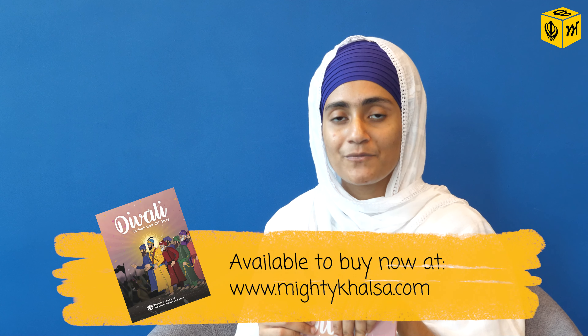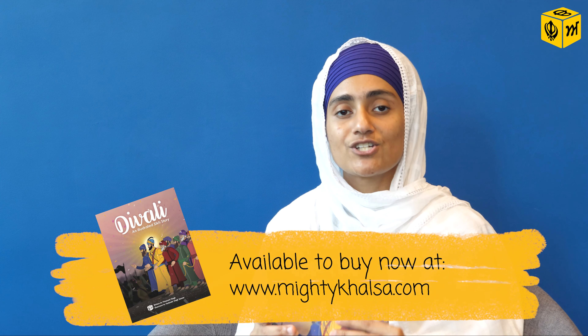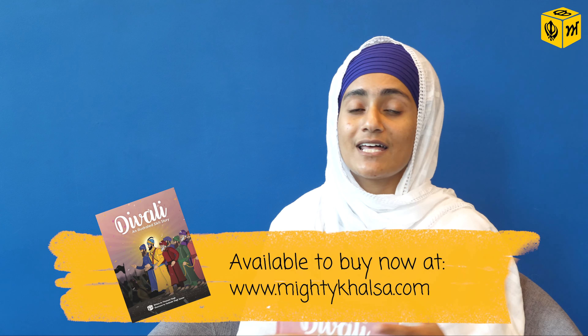Children — and even us adults — have different styles of learning. Some are auditory learners, some learn by touch and feel, and some love to read. Someone like me, I prefer to actually read something rather than watching something, so I really appreciate books as something tangible that I can feel, read, and see. You can also watch the animation video with your children and then get them to connect the animation video to the book as well.